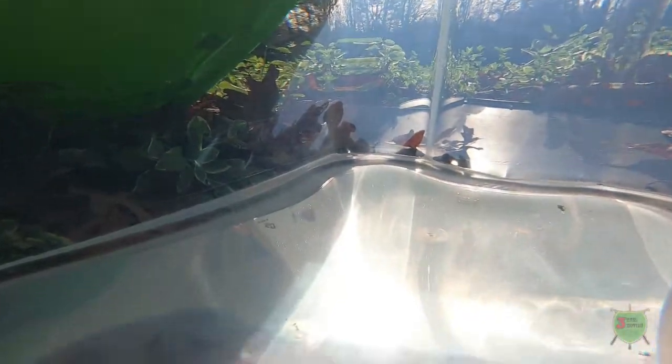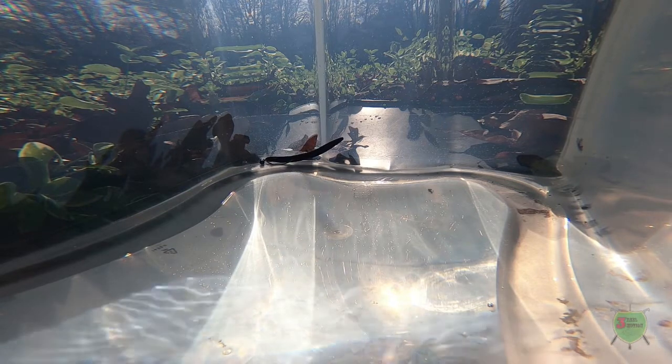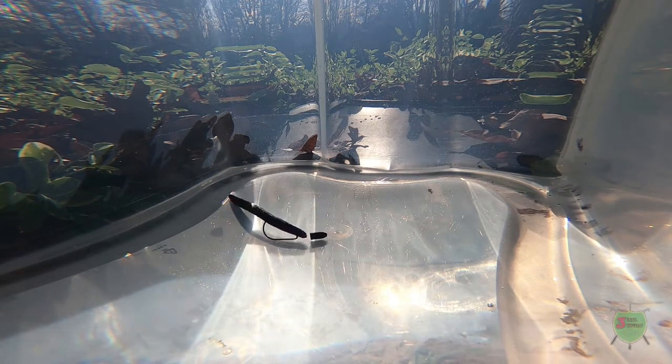We're going to start with the weighted Texas rig. When it first drops in, it goes straight to the bottom. Normally when you cast it out it'll have a slightly different action, but you're basically just jumping it up off the bottom — have it hop and have the tip up like that. That's what we're looking for.